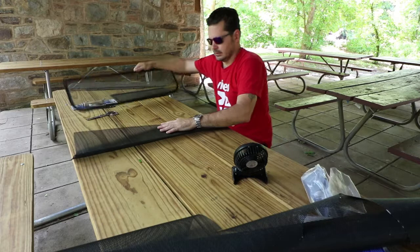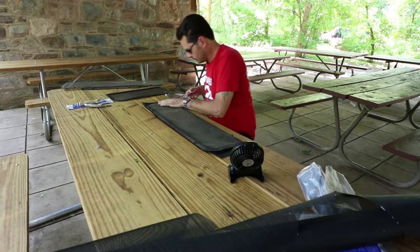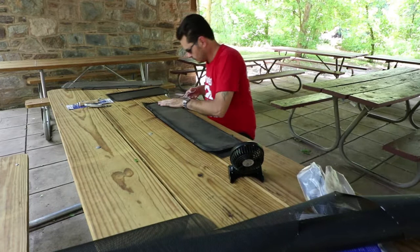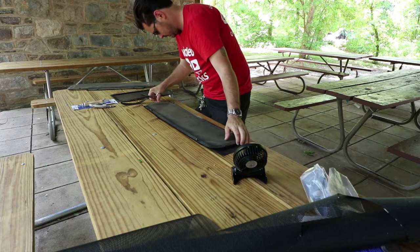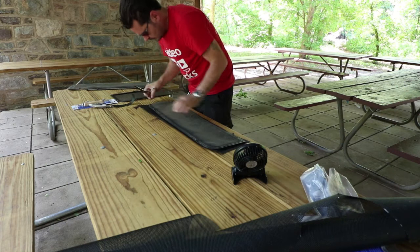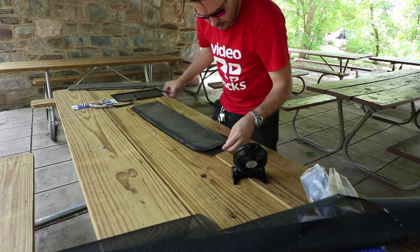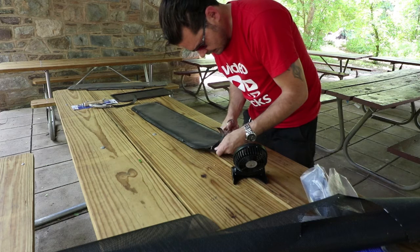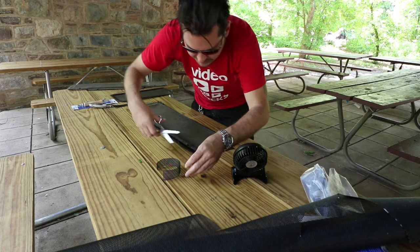Alright, I got the basic layout here. I'm going to cut it down just a little bit more. I got this little curve at the top. Like I said, this material is a lot thicker. I don't even need pet protection screen but I had it laying around, so might as well.